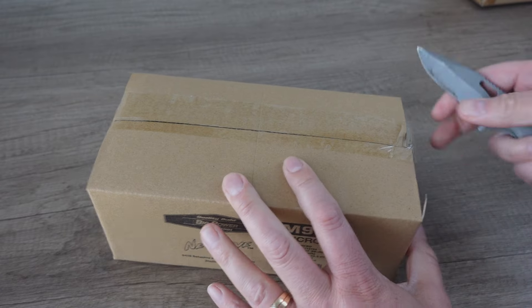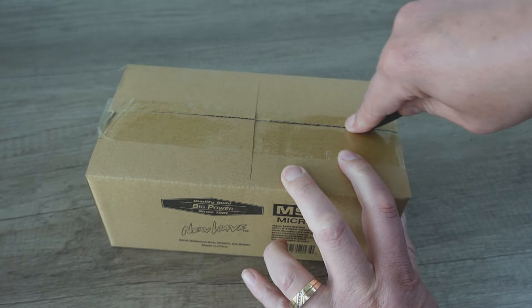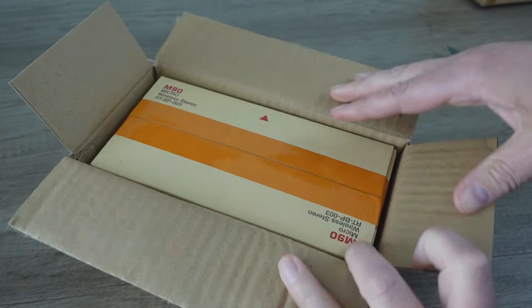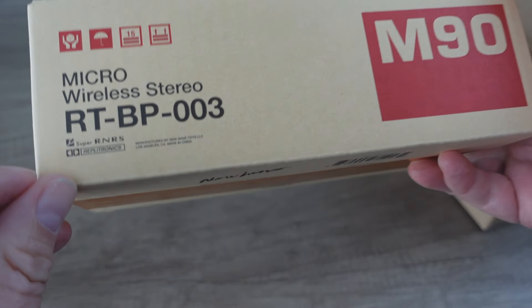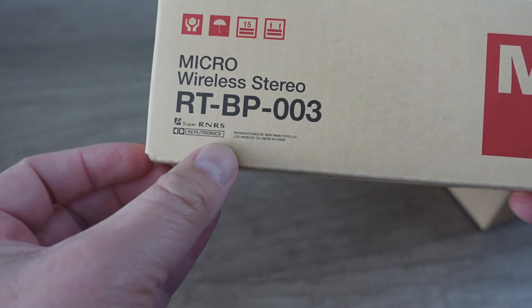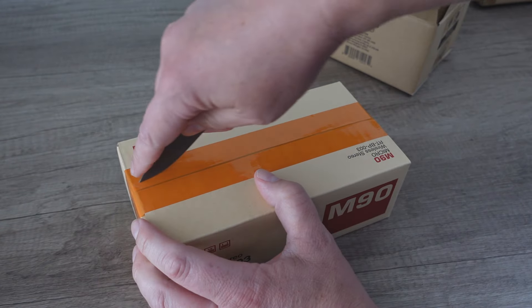So a lot's happening here — this is a combination of nostalgia, my love of audio equipment, and history all rolled into one. You'll also notice that the packaging is true to the original styling aesthetic of the original M90. This is so cool. Specifically the inner boxes — this is literally what an M90 box looked like, but this says 'Micro Wireless Stereo.' And look at this — it looks like a Dolby logo but it actually says 'Replitronics.' The attention to detail, the color of the tape — all of this is just absolutely superb.